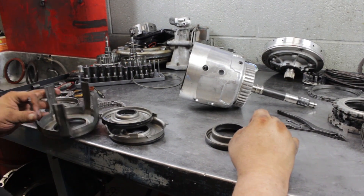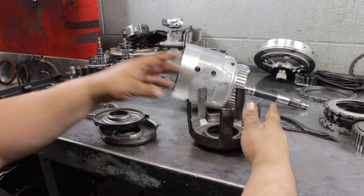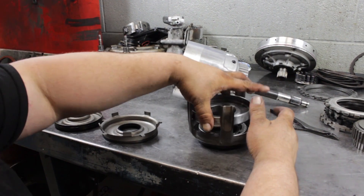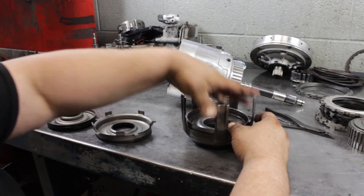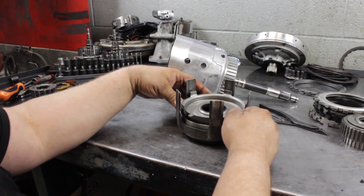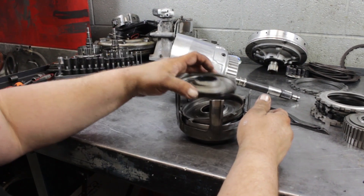This piston goes in the bottom, followed up by this cage — this spring cage — and then this surface, and then this piece. You line up the wide ones with the fingers, and then this goes on top.